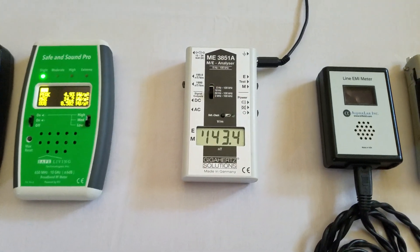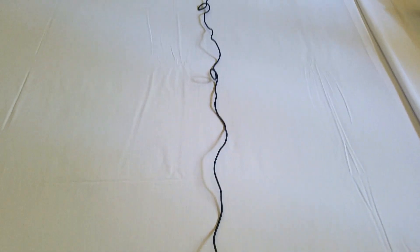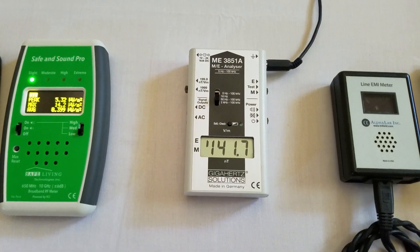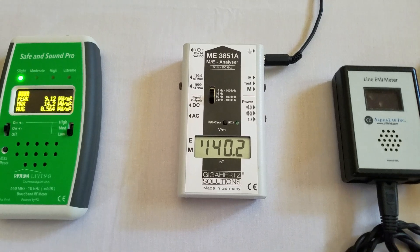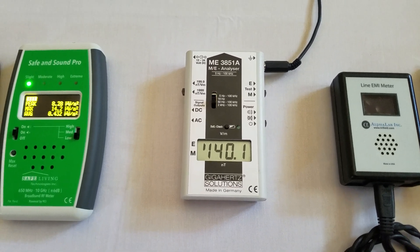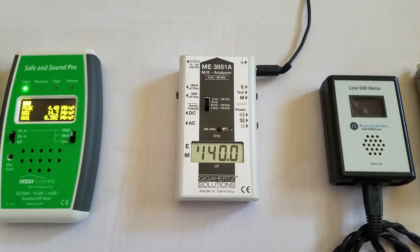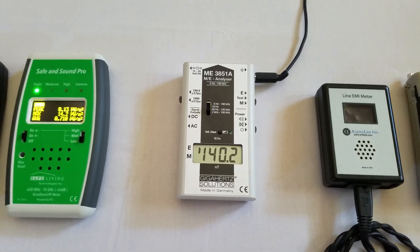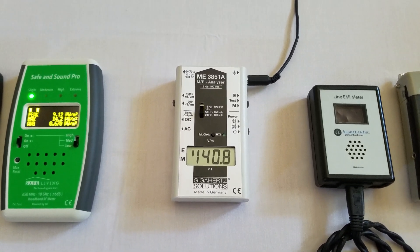Then I move into electric fields. I use this Gigahertz Solutions meter, which I have grounded out to a copper stake outside. You can also ground it into your electrical socket if it's properly grounded. This is telling me what the electrical fields are, especially in my sleeping environment where that's important to measure. We're at about 140 volts per meter, which is really high. Generally you want to be below about 5 volts per meter, and sensitive people below 1 volt per meter.